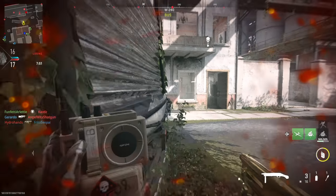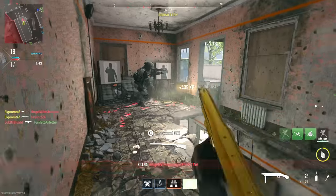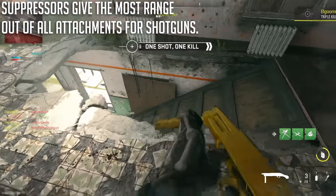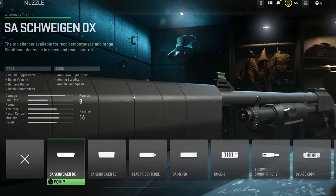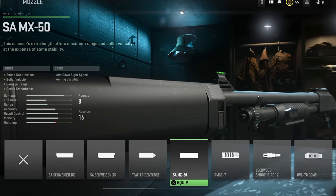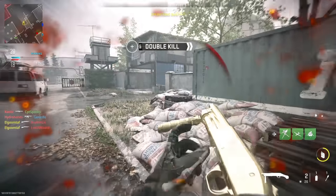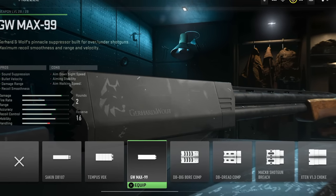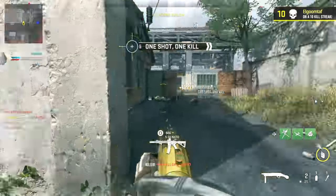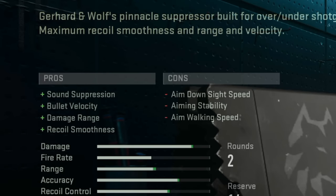Now into the big, juicy part of the video — comparing the last two types of attachments: suppressors and chokes. The big thing about suppressors is that they tend to give you the most range possible for your shotguns. For guns like the Bryson and the Expedite, you have options like the SA Schwein DX and the SA MX-50 — both great for max range, though the SA MX-50 tends to have a little bit more range than the SA Schwein DX. The Lockwood 300 has its own attachments: the Seiken DB-107 and the GW-MAX-99. Suppressors offer sound suppression, velocity, damage range, and recoil smoothness.